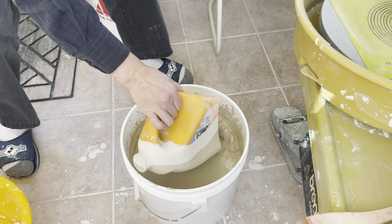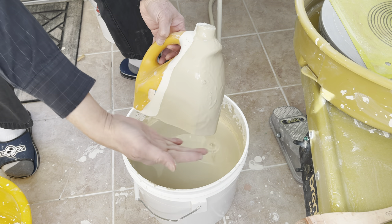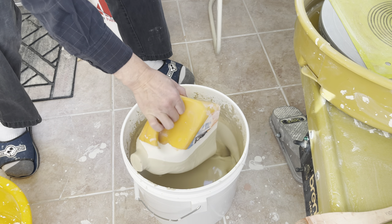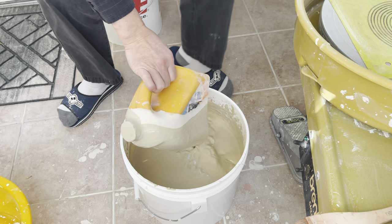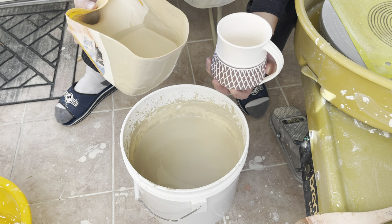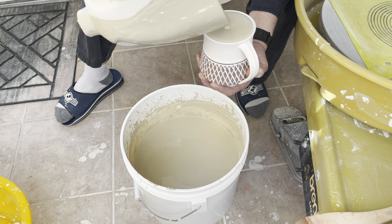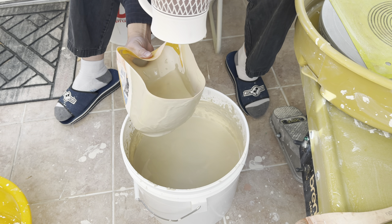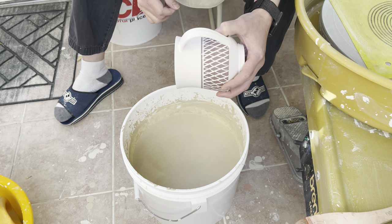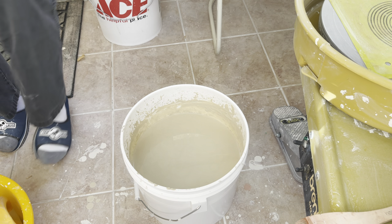For the bucket here I use an orange juice container — I just cut the bottom off. I think it's a very good container to use. To glaze the inside, you pour it all the way up to almost the rim and then pour it out fast.